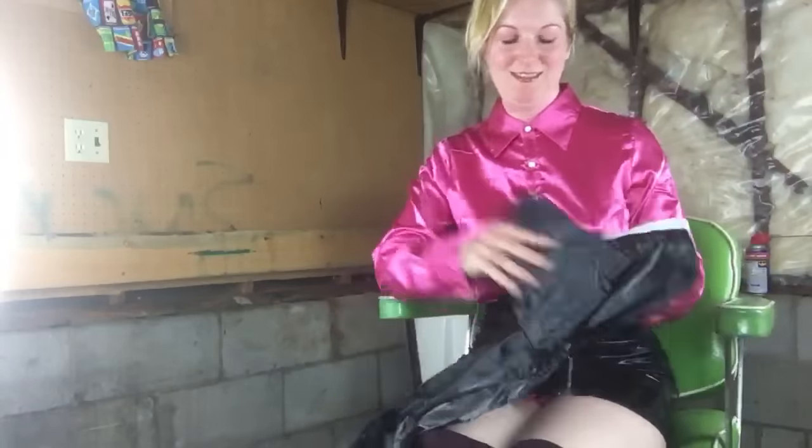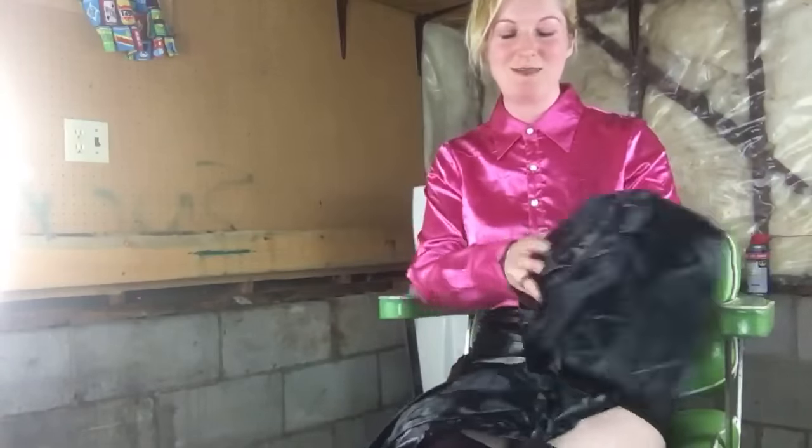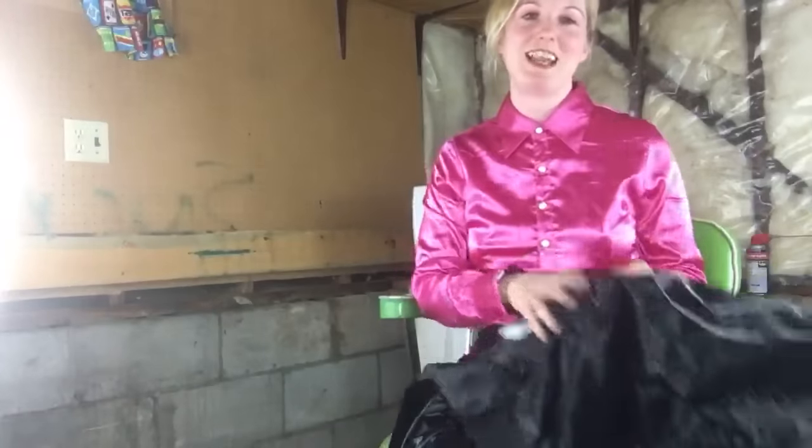I can't believe I ruined my skirt. I can't get another one — it's vintage. A lot of my stuff is vintage. Anyway, so the capes you see in this video will be offered for sale on eBay within the next week or so, whenever I have time.